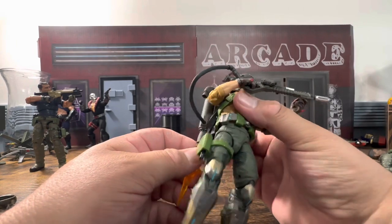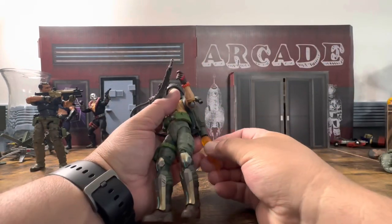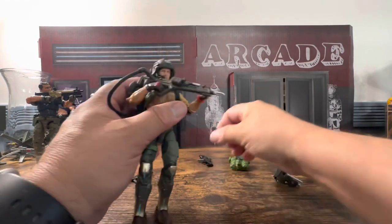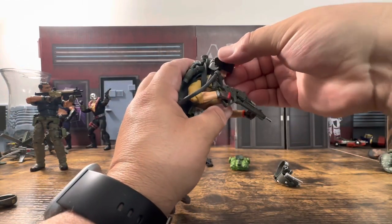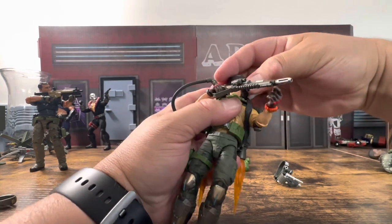Again, this is to show you how hard or easy it is to get this stuff on. You're going to have to do some pop and swap. I really do not like the visor — it's just so 80s.